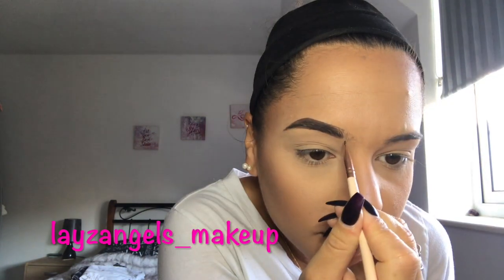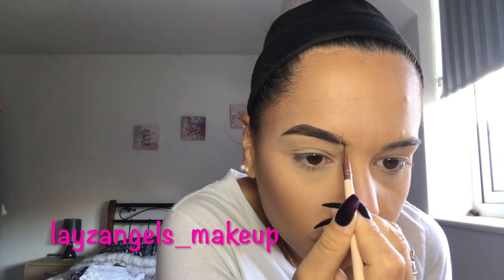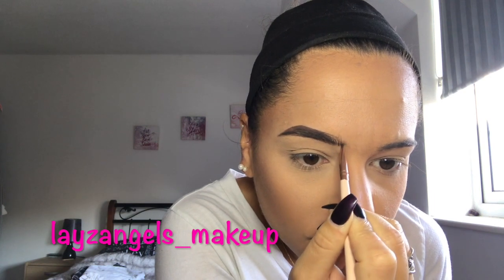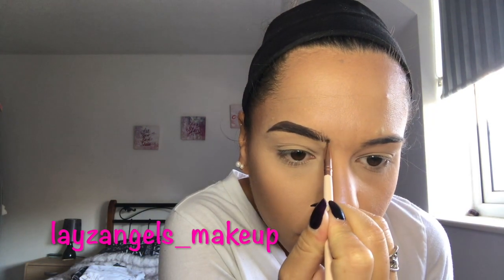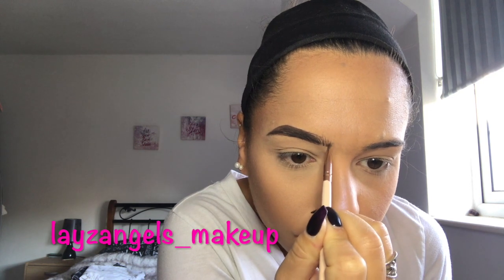At the front, I tend to just follow where my hair is, lightly draw up little hair-like strokes if I can, and then just try and stay in the shape of the brow.